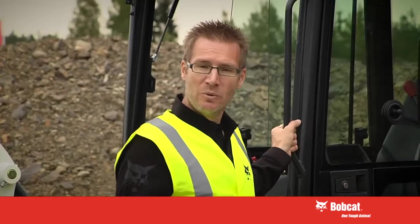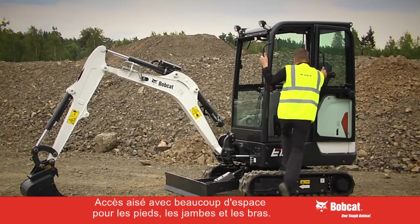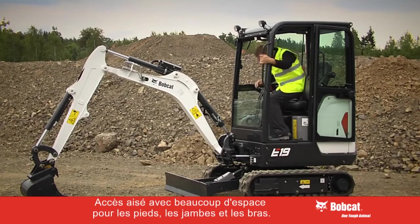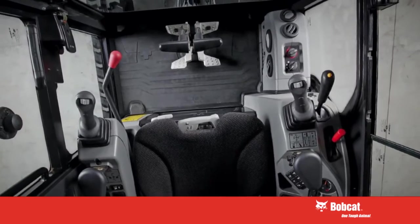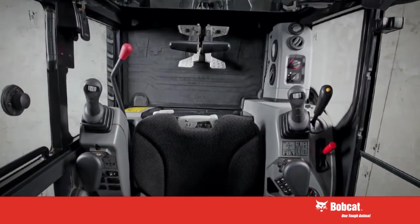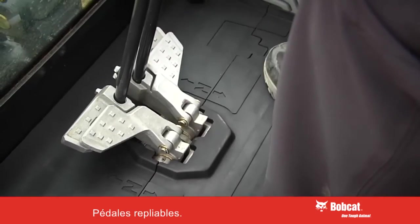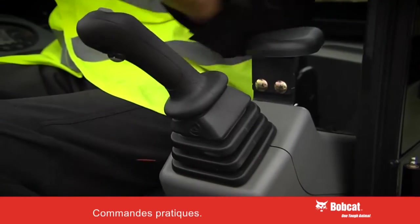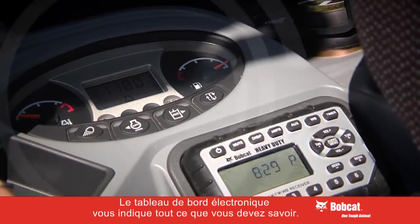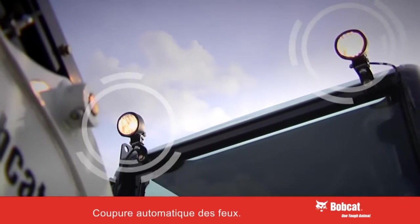With the operator comfort, we are focused on easy access and being spacious for your feet, your legs and arms. For travel control we have large pedals that are flippable out of the way when not required. All these controls are conveniently placed. We have an electronic dashboard to tell you everything you need, and it will even turn the lights off for you when you leave.